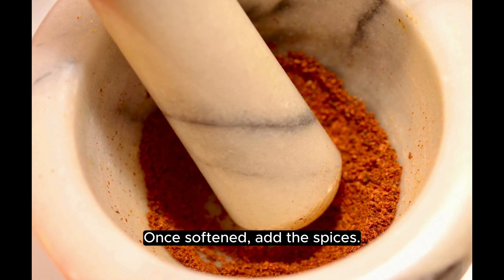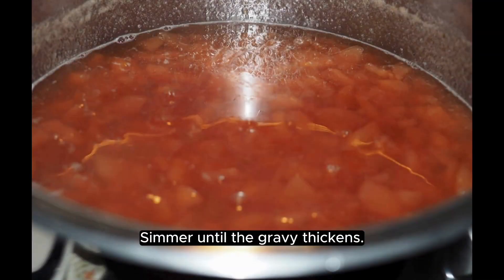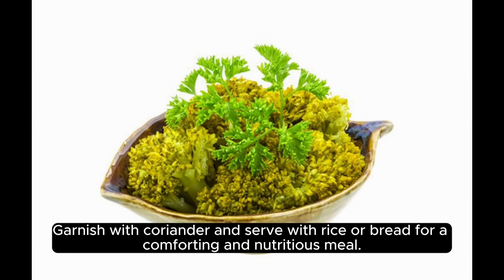Once softened, add the spices. Add the cooked Rangi along with its water. Simmer until the gravy thickens. Garnish with coriander and serve with rice or bread for a comforting and nutritious meal.